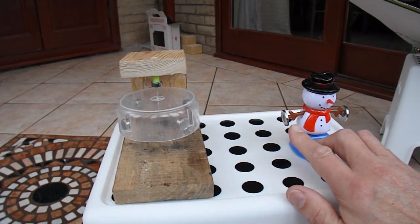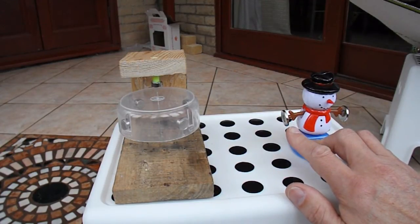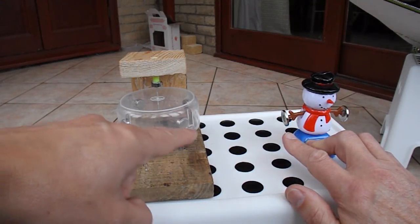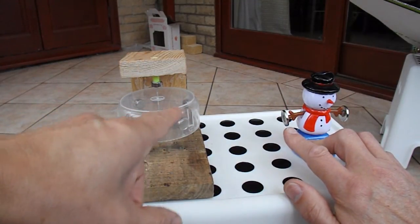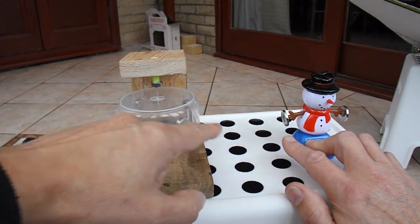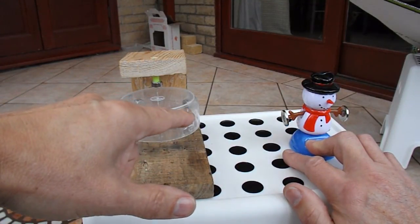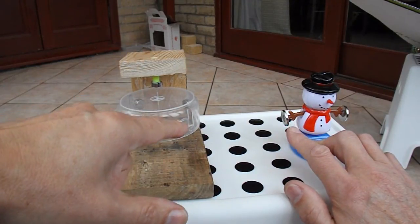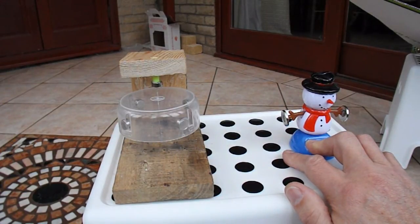My little snowman friend here has got a couple of neodymium magnets, one on each hand. As he rocks, that moves the magnet slightly closer or further away, so it pushes the rotor magnets away because like poles are repelling each other. If you get the sequence right, as he comes up he's getting closer and pushes the magnet away, then he drops away again as he rocks, the next magnet comes into position, he comes up again and pushes that one away.